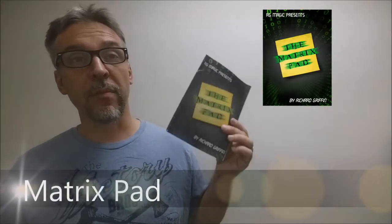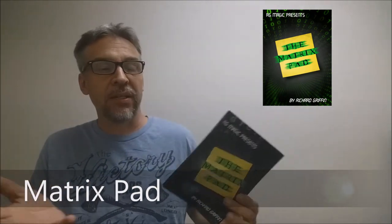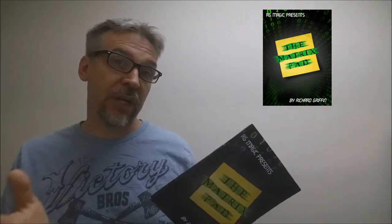Today we're going to look at the Matrix Pad from Richard Griffin. What is the Matrix Pad? Well, it's kind of like it sounds — it's a new take on the classic Matrix trick.